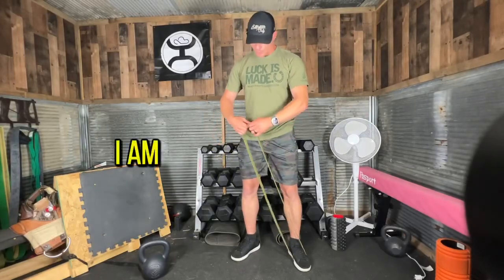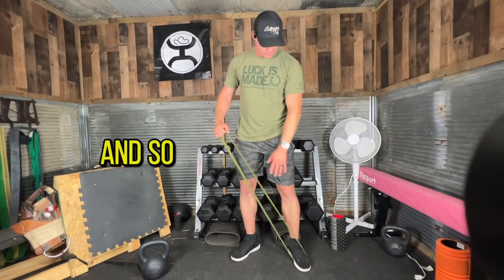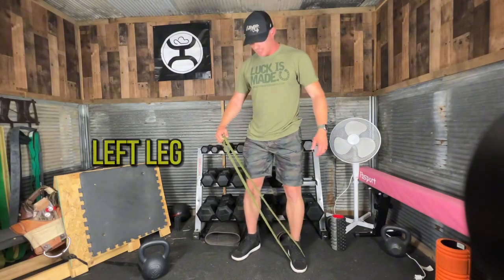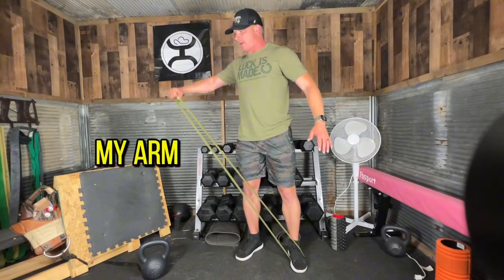Banded lateral raise. I am going to do a single arm banded lateral raise with my right hand. I have the band on my left leg and I am going to straighten my arm out to the side.